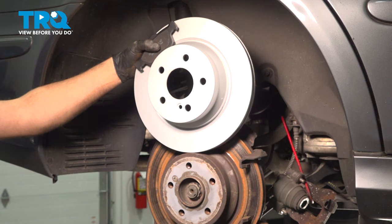In this video, I'm gonna show you how to replace the rear brakes on this Mercedes E350. Let's get into it.